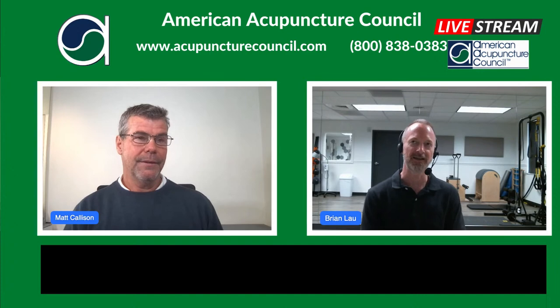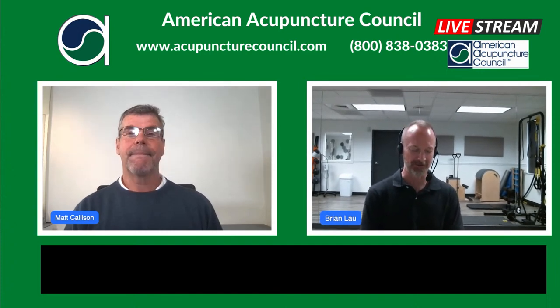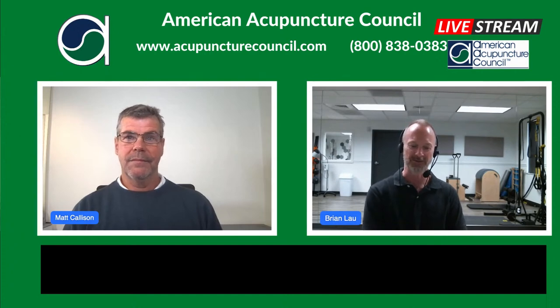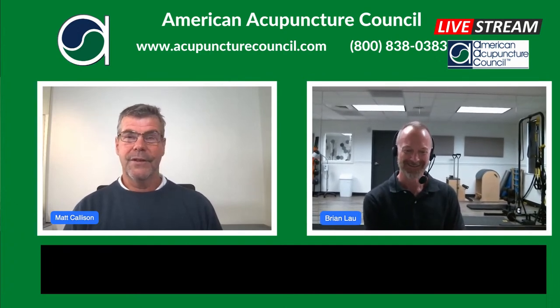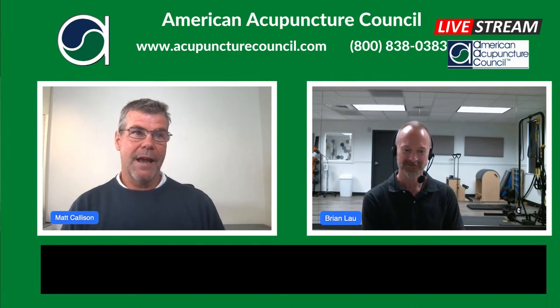I'll jump in. I'm going to be working on some re-streaming aspects so we can get it streamed live to our YouTube channel for future webinars, our Facebook page, and multiple platforms. I'm experimenting with some new software, so I'll probably have a little bit of a backseat today. I might pipe in a little bit, but I'll mostly be in the background. Thanks for handling that, Brian. It's exciting that we're having that live broadcast.